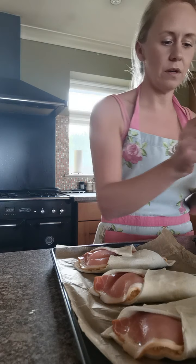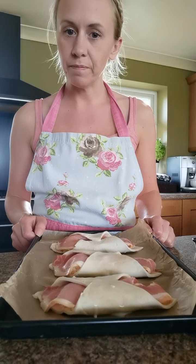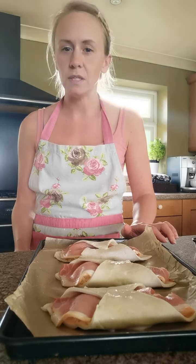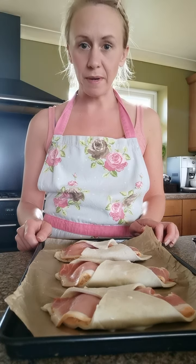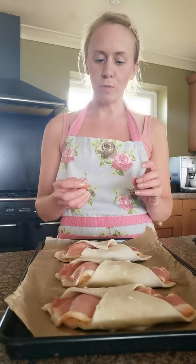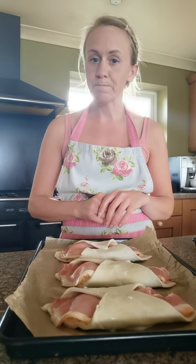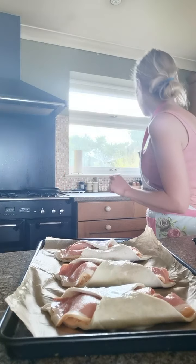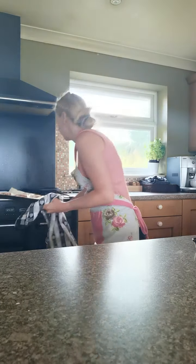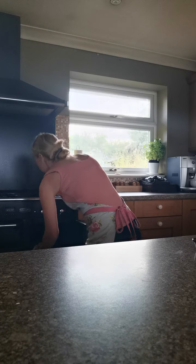Once you've done that on all of your turnovers, they're ready to go in the oven. They need to go in at gas mark 5, which is about 190 degrees C, for about 15 to 20 minutes. Check them after about 12 minutes to see how they're getting on - they should be nice and golden brown and the bacon should be nice and crispy. Use oven gloves or a tea towel to put the trays into the oven. We'll check those in about 15 minutes.